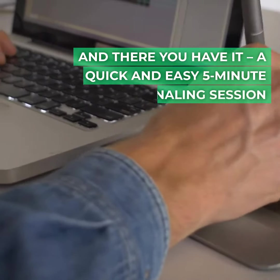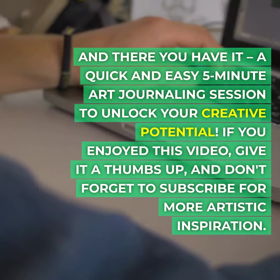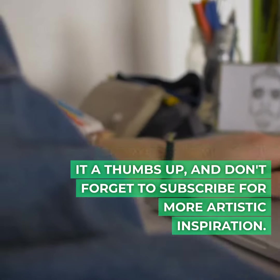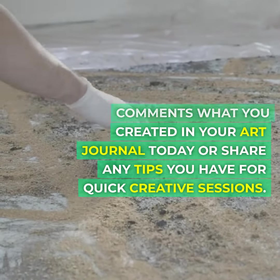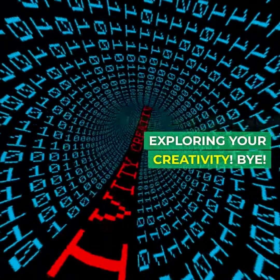And there you have it, a quick and easy five-minute art journaling session to unlock your creative potential. If you enjoyed this video, give it a thumbs up and don't forget to subscribe for more artistic inspiration. Let me know in the comments what you created in your art journal today, or share any tips you have for quick creative sessions. Until next time, keep exploring your creativity. Bye!